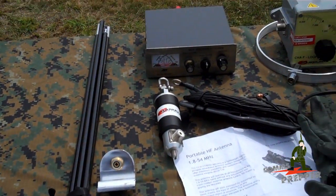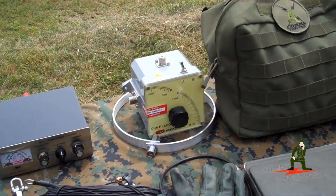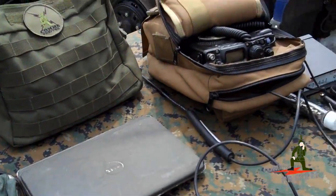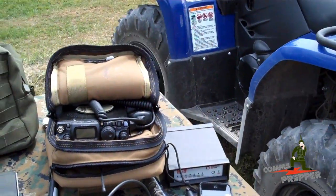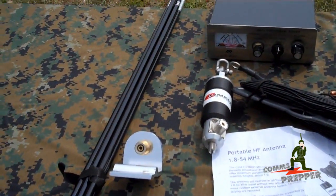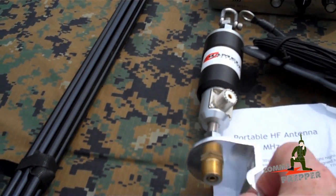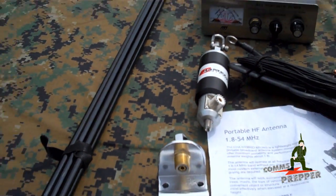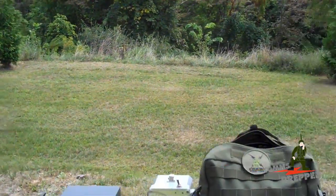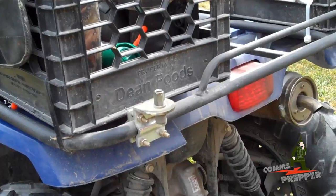We're going to set these up and see what we can do with the HF radio here. I brought the Bug Out Bag Radio and I have the Yaesu, the Pactor modem, and the ATV. What's nice about these antennas that Chameleon sent is the hybrid micro-base — the threads on the bottom actually match the standard amateur radio connection. We're going to mount this bracket up here on this post for the whip antenna, and I was also able to mount one of these brackets on the back of the four-wheeler, and we'll demonstrate the antenna in use for both of those.